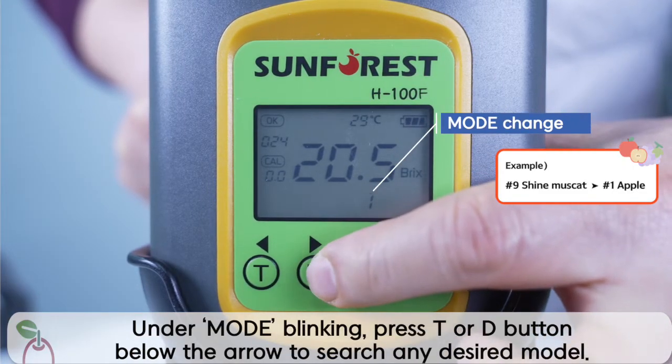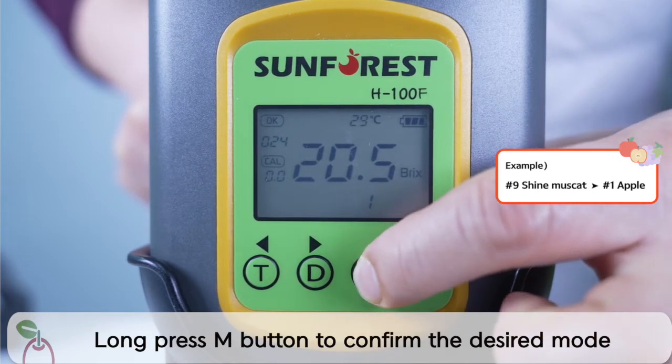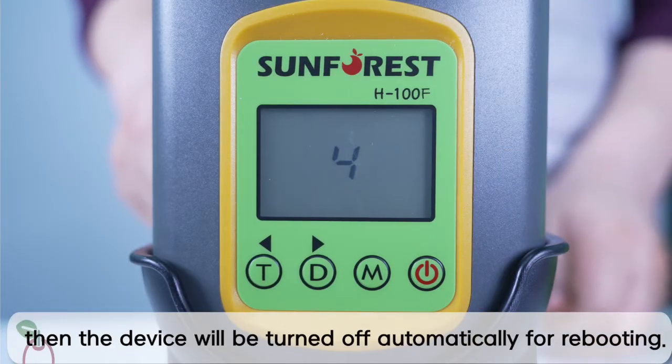When M is blinking, press the T or D button under the arrow to search for a desired model. Long press the M button to select the desired mode, then the device will be automatically turned off for rebooting.